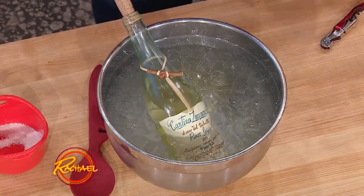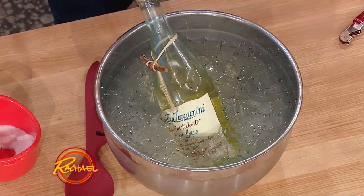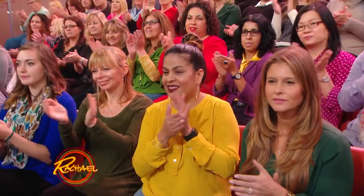My associates did the testing — six and a half minutes. This will bring a bottle of white to a perfect 45 to 50 degrees. You don't even have to sit here and turn it the whole time. You just drop it in there, six and a half minutes — kaboom.